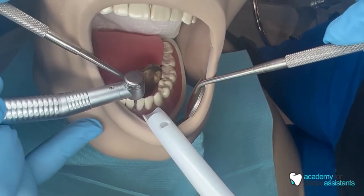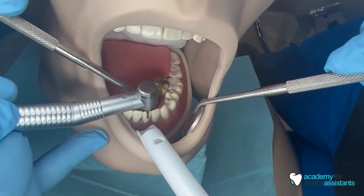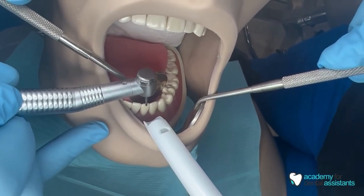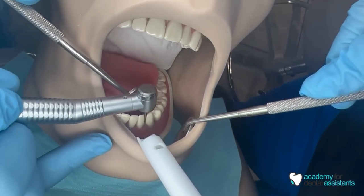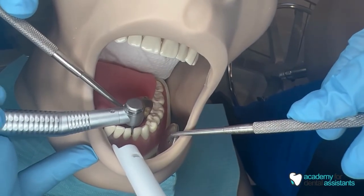Now the doctor is working on tooth number 24. You can use the HVE to retract the patient's lips if needed. You just want to make sure that you're extra careful not to rest the HVE or bump it against the patient's gums or tissues, as over time that would cause them pain and discomfort.